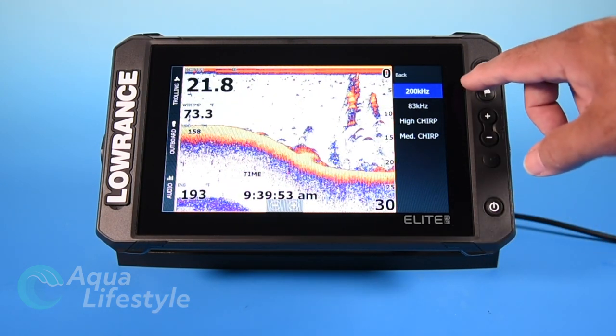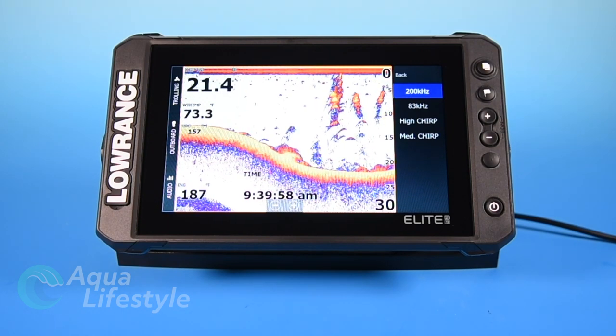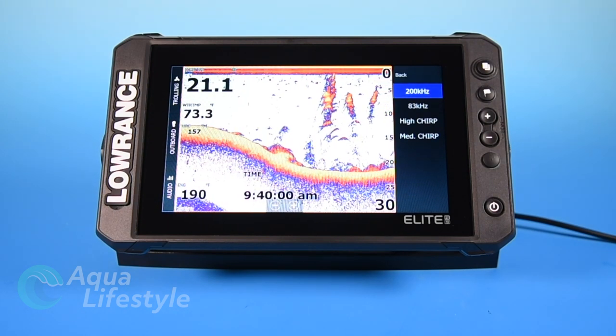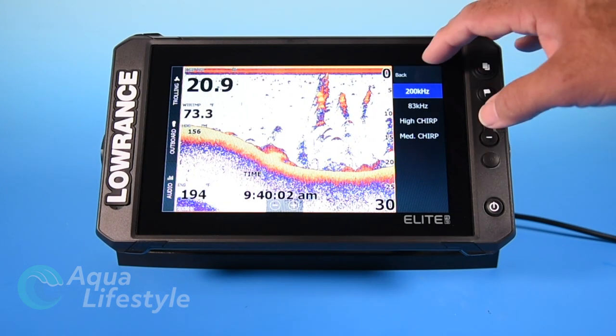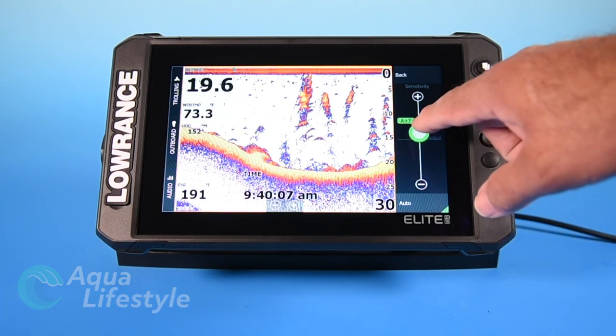The next option is frequency, and this particular unit has regular frequencies as well as chirp. For fresh water, you're going to want to choose high chirp if that option is available. If not, you want the highest frequency available to give you the best results in shallow water.